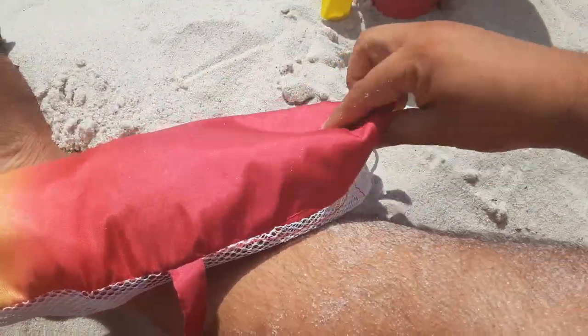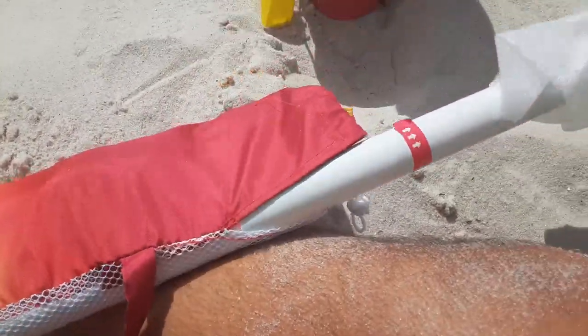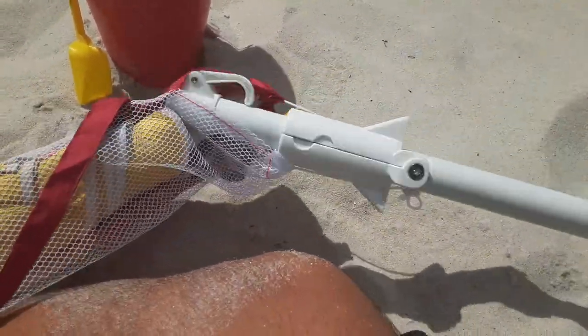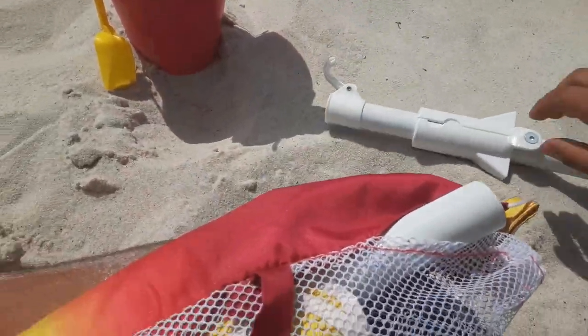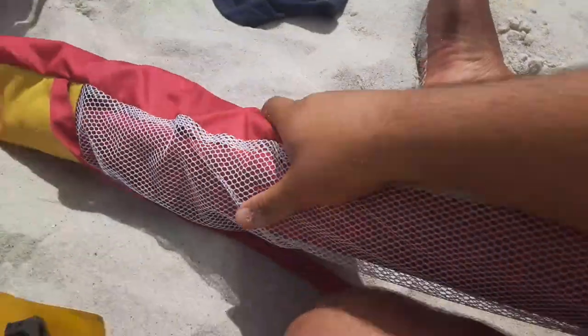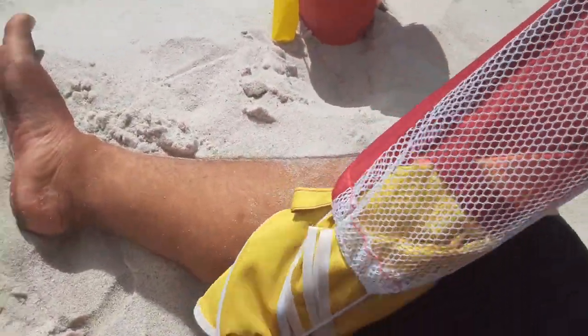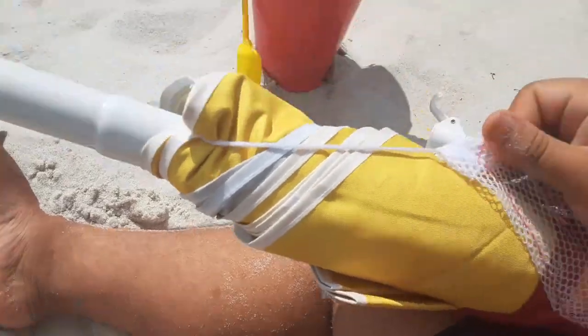Let's open it up. This part is obviously one of the poles, and this part is obviously the main umbrella part. You want to take all this stuff out first before you get started.